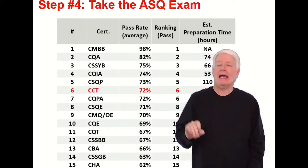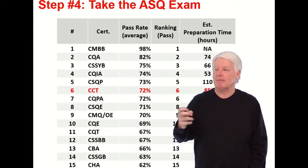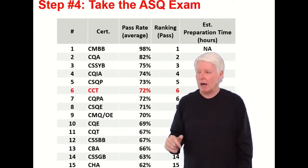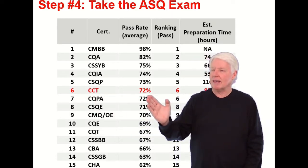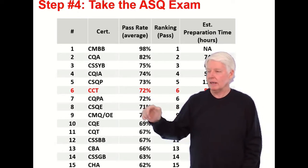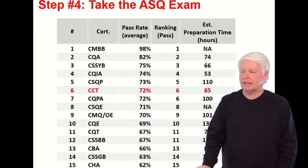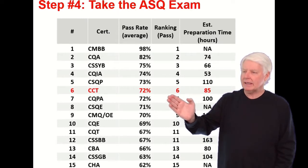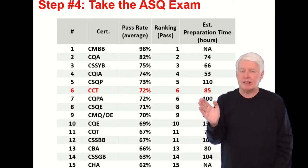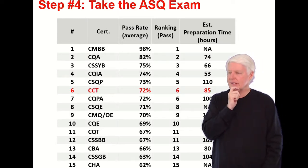Step four: take the ASQ exam. You've met the prerequisite, signed up, and been accepted — now you go take the exam. The general population pass rate is 72%, meaning a 28% failure rate. It's the sixth highest pass rate among ASQ certifications, of which I believe there are 18 total. My estimate is that you'll need about 85 hours of preparation if you take my class.